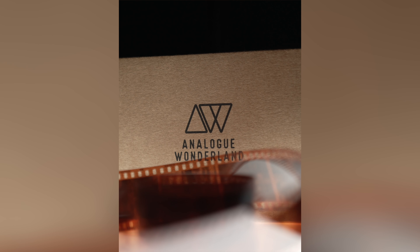Harman sent me three rolls of Phoenix Medium Format 120 via Analog Wonderland after I bought it in their shop. I was trepidatious but excited to see what I could get out of the larger negative, as my experience with the 35mm had been...